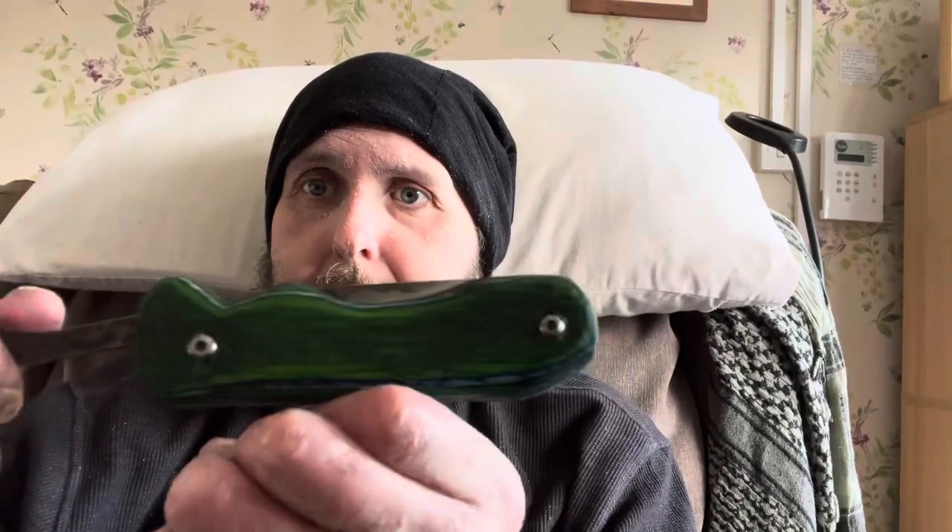I really like the way that's come out — so comfortable, looks great. I finished it at 400 grit; I was going to go 600, but having a bit of texture on there is better — don't want it slipping around. It feels really nice.